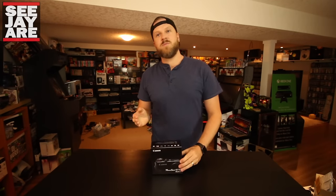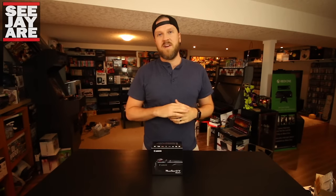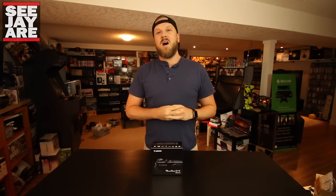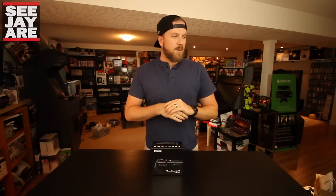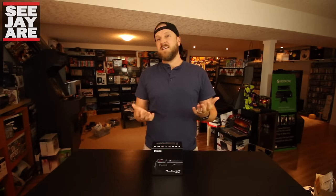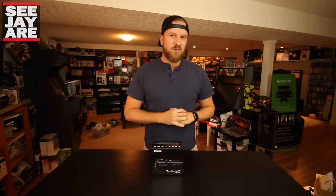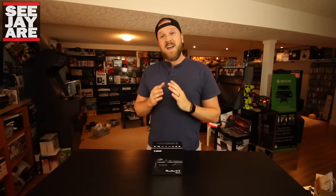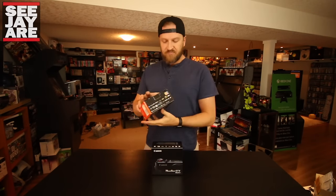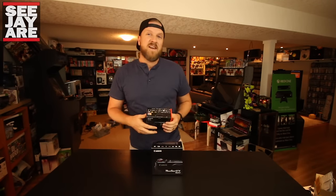The G7X — the previous version — was known as one of the best vlogging cameras on the market. When I was purchasing my camera for vlogging, I'm currently using a Canon 70D which is a little bit cumbersome taking out on vacations. So I decided to spend the money and get a nice point and shoot camera. I've got two young boys so I'm taking a lot more pictures these days. It's nice having something more compact, and I actually decided to go with the Sony RX100 Mark IV over the Canon G7X.